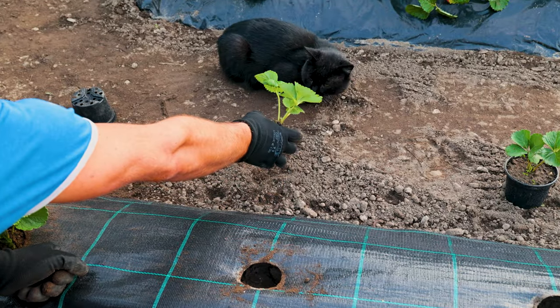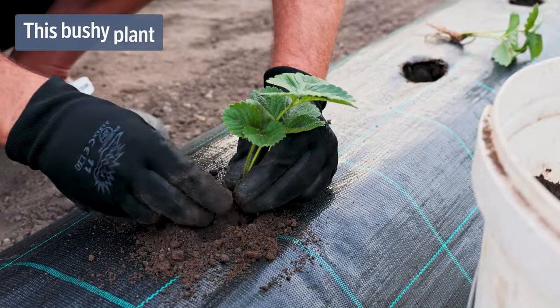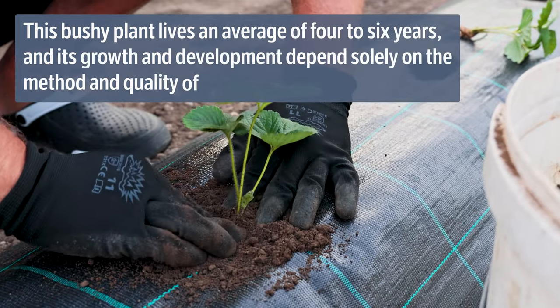Here, the strawberries undergo a strict inspection by Inky before planting. This bushy plant lives an average of 4 to 6 years, and its growth and development depends solely on the method and quality of cultivation.